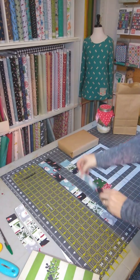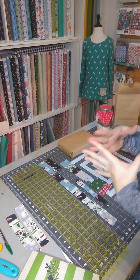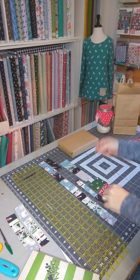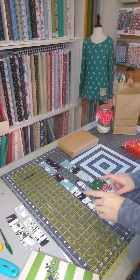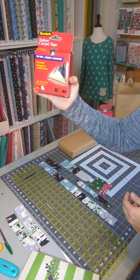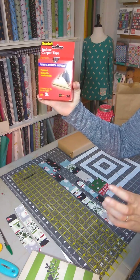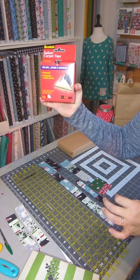These are my leftover scraps from the actual tutorial where I sewed all the scraps together, then cut it up and made more things — and I still have leftovers. So what I did is I went out to the store and got some Scotch indoor carpet tape, and we're going to make our own fabric washi tapes today using our leftover Christmas scraps.